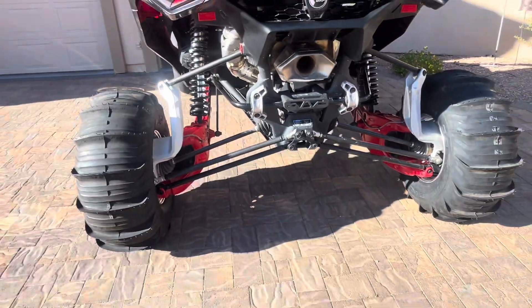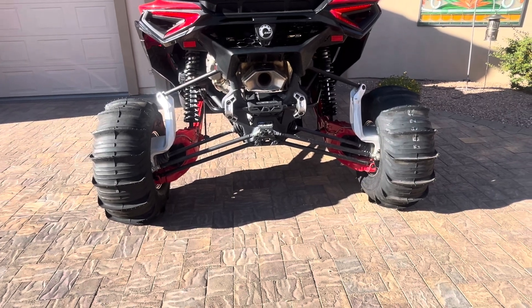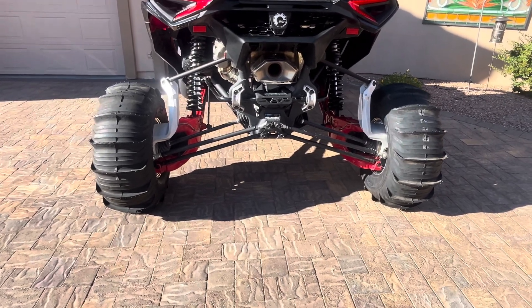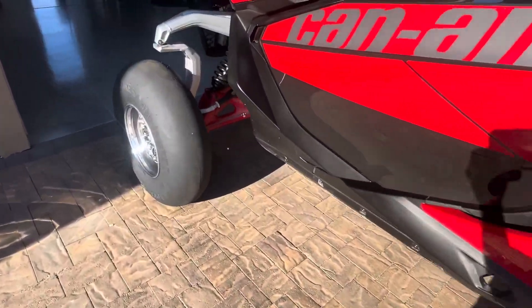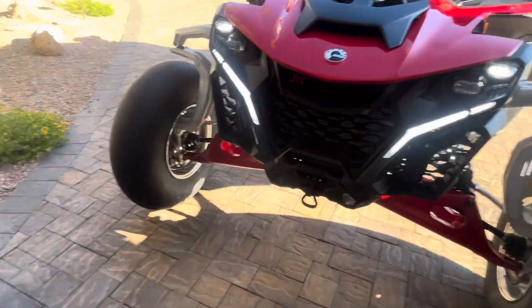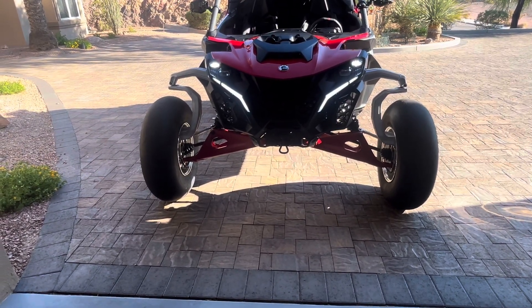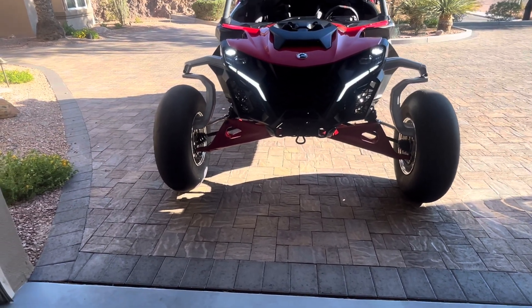So the width — you probably want to know — on this setup it's about 88 inches in the back. That's enough to fit into my 96-inch wide trailer without having to take the tires off. And the front, same thing, fits in there just fine. The front wheels actually fit in between the wheel wells, so no problem going over the top of the wheel wells or having to take tires and wheels off to get to the dunes. That's a big issue for me, so it's plenty wide enough.